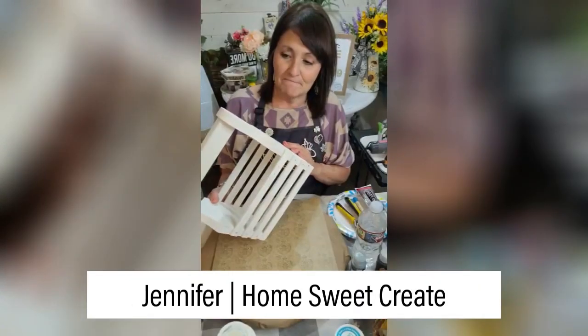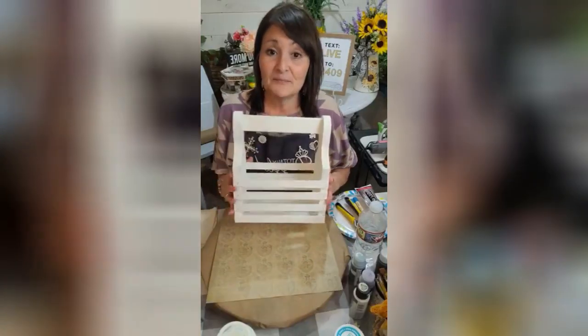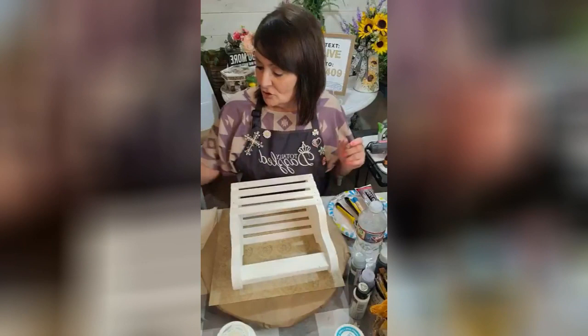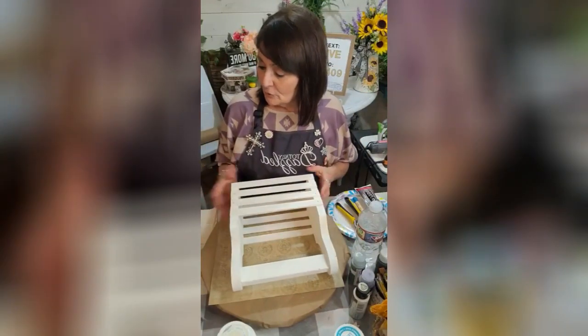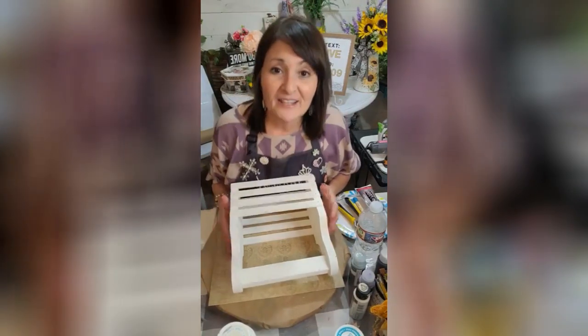I got this from when I went junkie, so probably a few bucks, but we're going to jazz it up. We're going to use some stencils and some Totally Dazzled, of course, and some transfers.